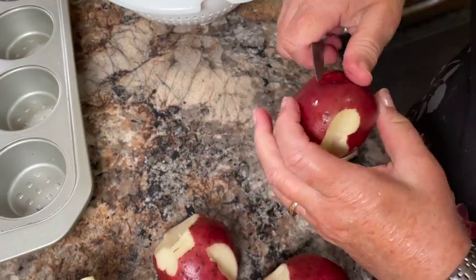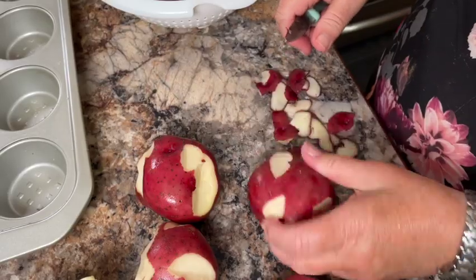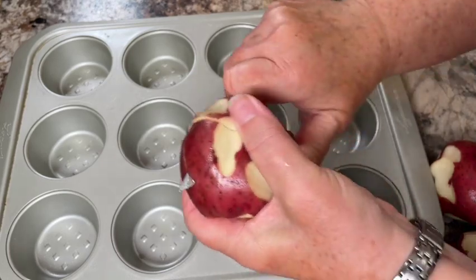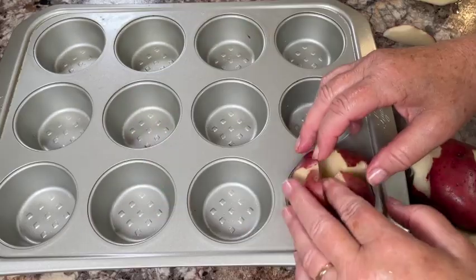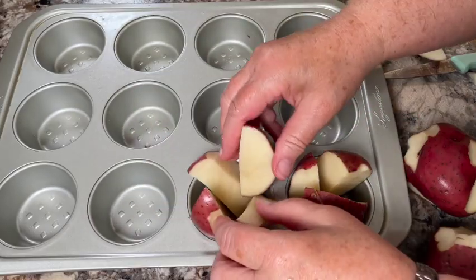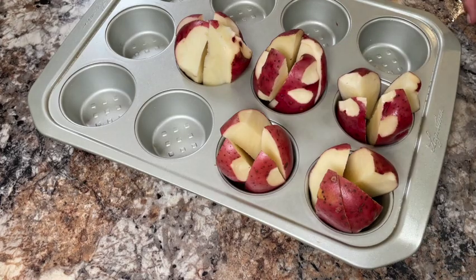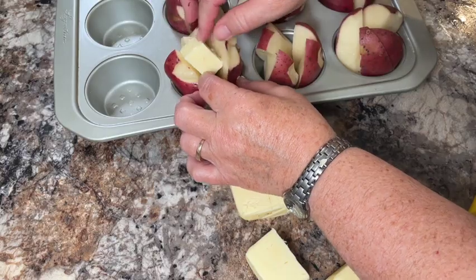Let's get started making the potato wedges. You'll wash and trim up your potatoes. I've used red potato today but you can use whatever potato you have on hand. If you're using a medium-sized potato like this you can cut them in four, but if it's a larger potato you may have to cut it into more wedges and use less of them per muffin cup.